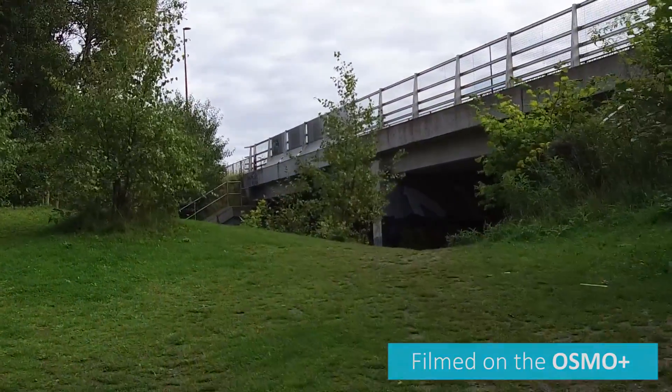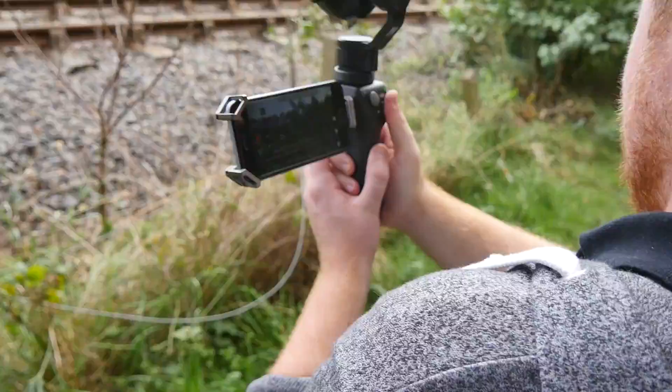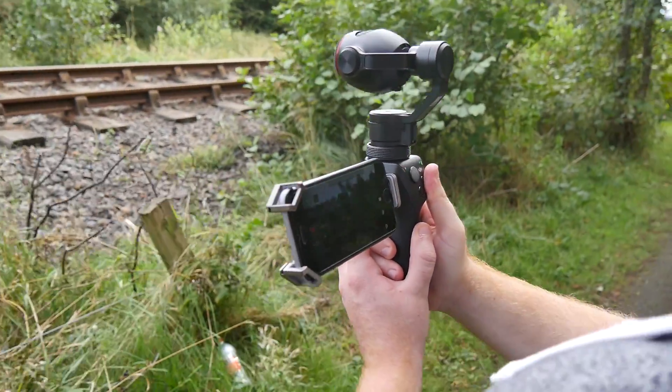We also wandered around with the Osmo Plus to get some example footage. Despite the bumpy terrain, it produced consistently stable footage.